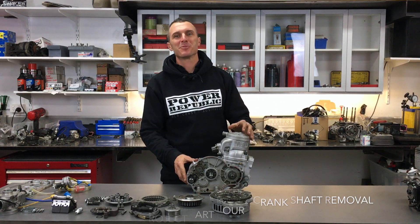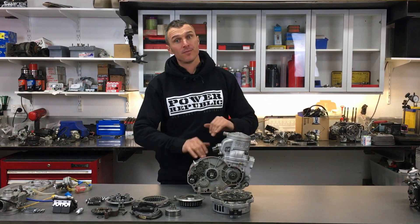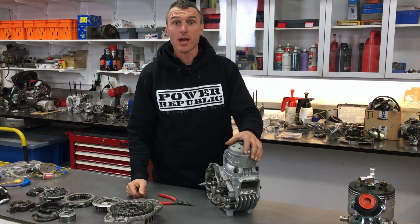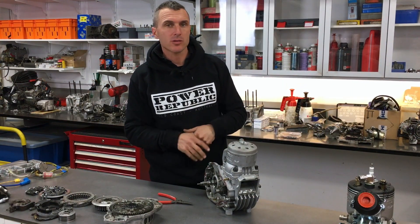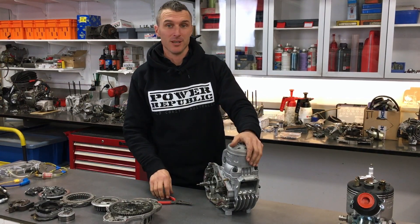Welcome back to the Power Republic YouTube channel. Today we're going to be stripping this bad boy all the way down and really finding out what the problem is in this crankcase. We're just going to start stripping all the parts off — follow along at home — and we're just going to get this job done.